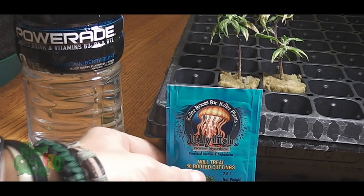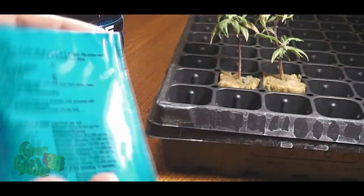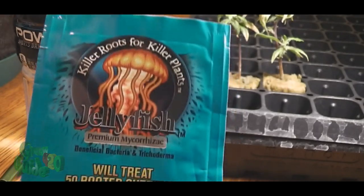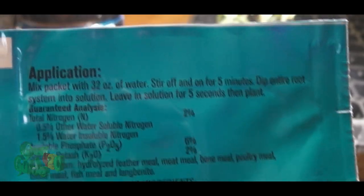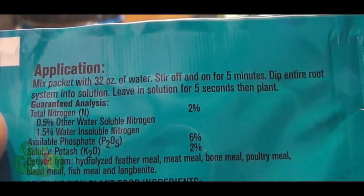I've never done this before. The homie at the hydro store gave me a free sample of this jellyfish stuff. It is for quick-starting your roots on your cloned plants. I've actually never used this before, so I could totally be doing this wrong. That's why we're doing this — to see if it works or not.